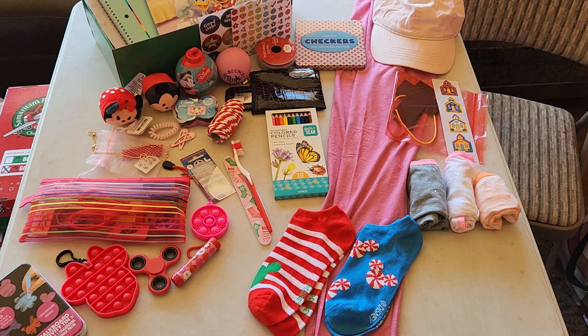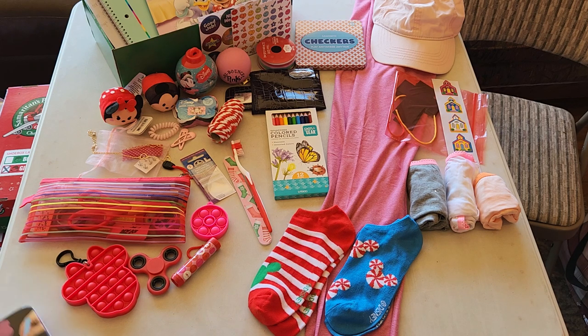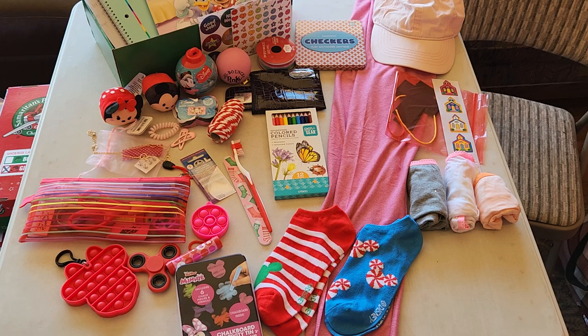So that's what I have here for this girl age 10 to 14. Kind of a simple box, but I think she'll have fun. It has all my usual — it's got something for school, something to wear, something for hygiene, something to love, something special. The Australian list of six.